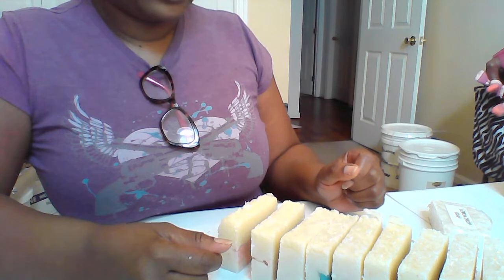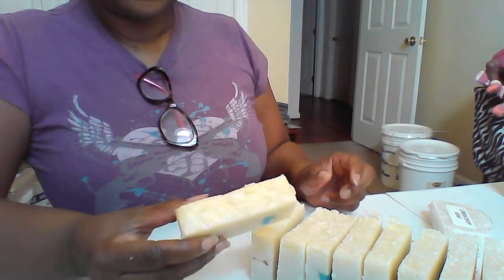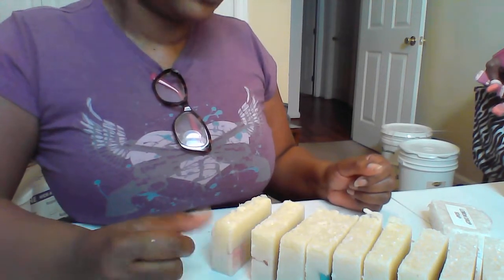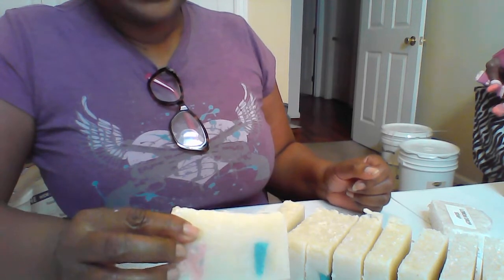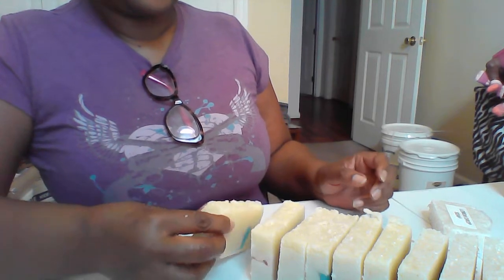It's a cherry scent and it has the beautiful sprinkles. I love these little sprinkles. I actually let my soap sit for about a week to two weeks. I do sell the soap. Once again, this is the cherry soap and it's called the Jaybird soap. It's made for my granddaughter.